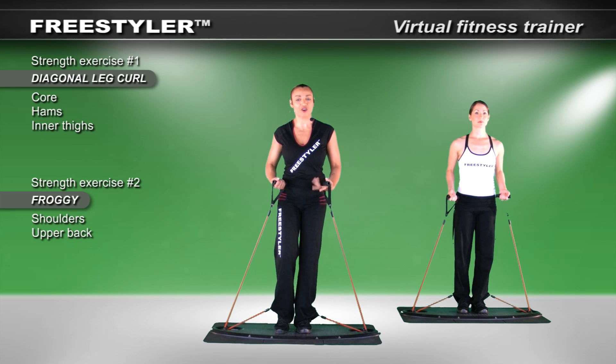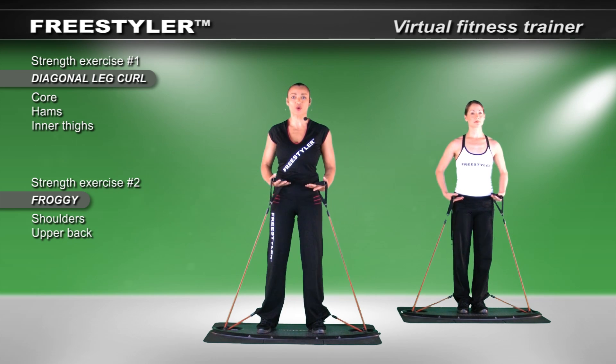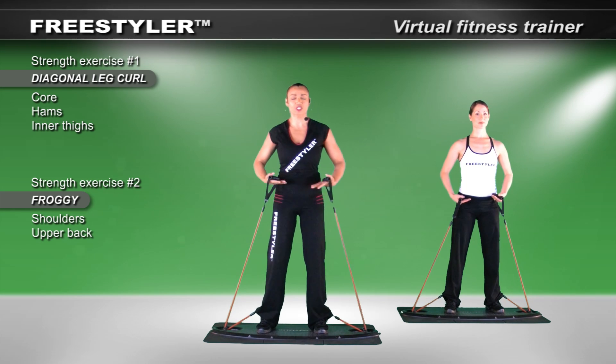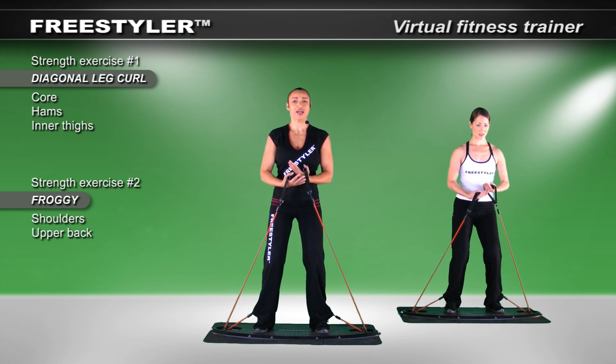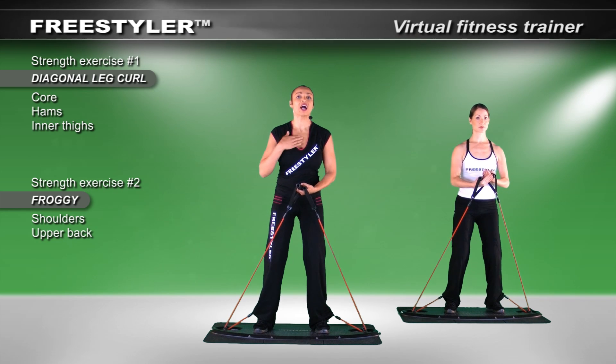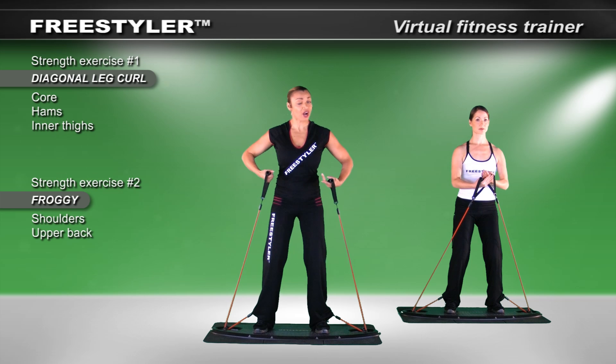The next one is called the froggy. In freestyling, we totally enjoy moves that work more than one area in the body. So let's see what this moves. Take the hands up — I start to feel my chest as I push in. If you look at Carolyn's chest and mine, our bodies are starting to engage. We call that innervation.